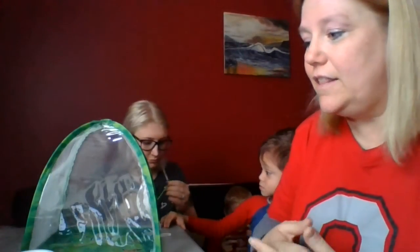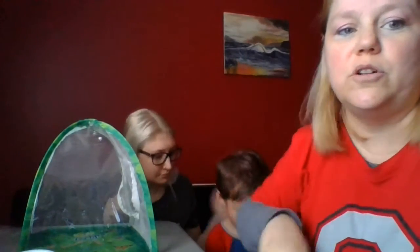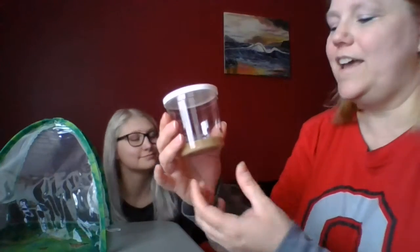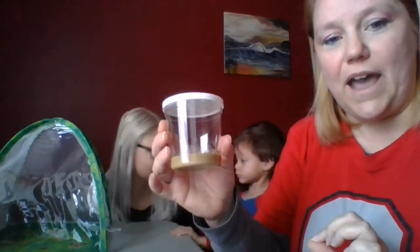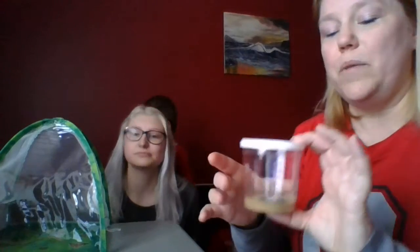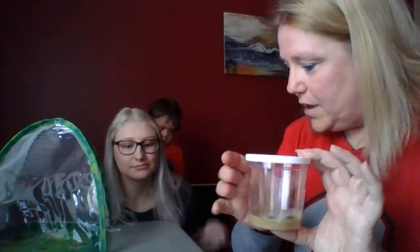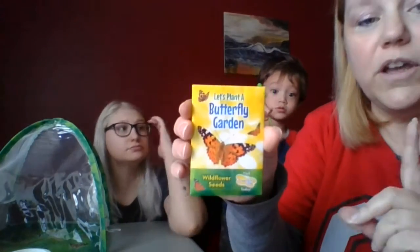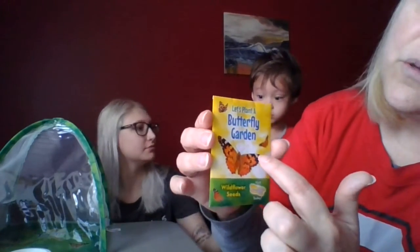The first stage is eggs, and they didn't send me eggs — they sent me caterpillars — so I don't have any eggs to show you for that first stage. Stage two is the larva stage, and that's where we have the caterpillars. These are painted lady butterflies, and they have orange and black wings.